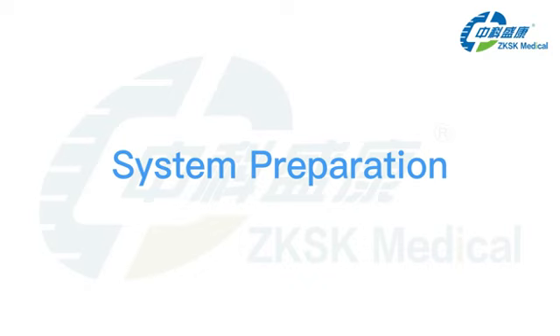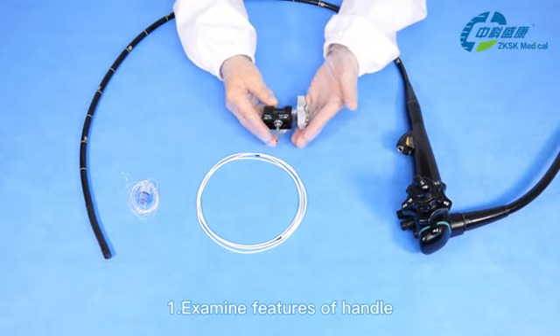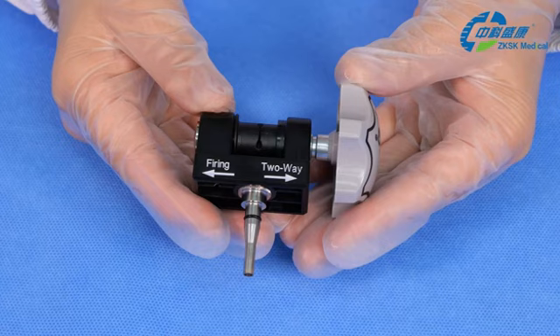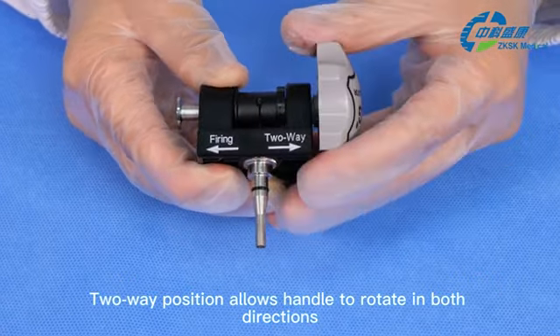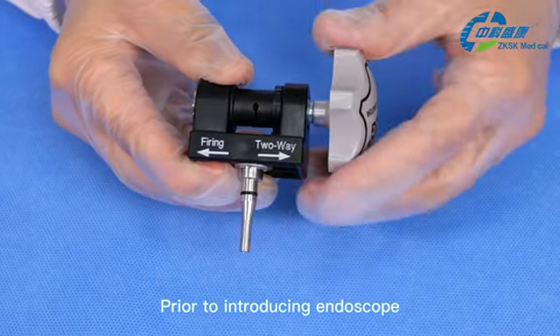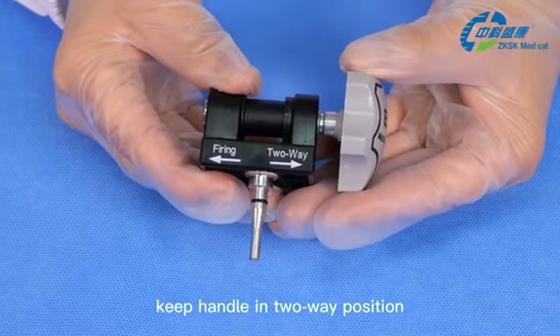System preparation. First, examine features of the handle. It has two positions which control rotation. Firing position allows the handle to be rotated in the forward direction only. Two-way position allows the handle to rotate in both directions. Prior to introducing the endoscope, keep the handle in the two-way position.